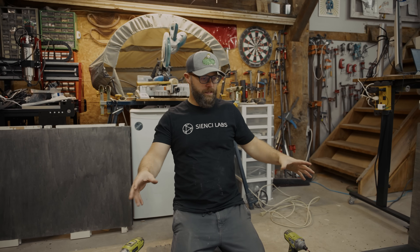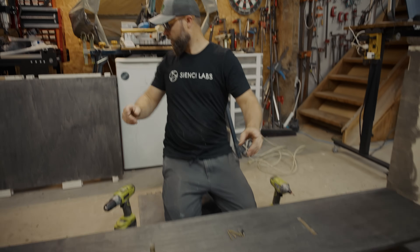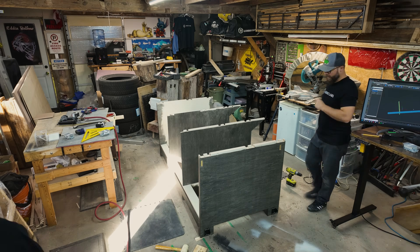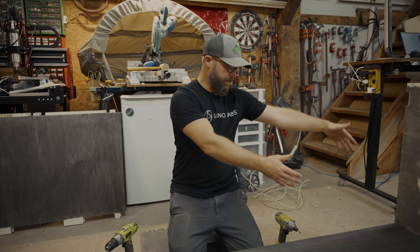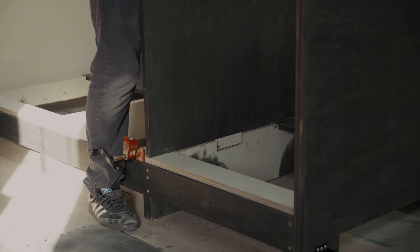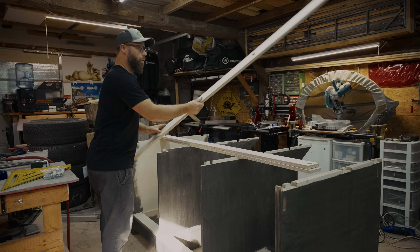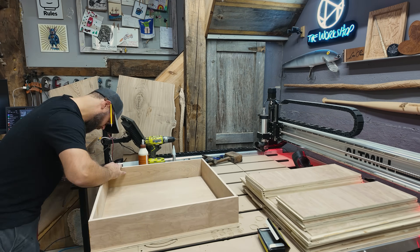We've got most of the subframe kind of put in. This big guy is going to be a nice shelf across the back before these two big suckers slot in here. This is the nice open area — my shop vac can hang out here, I've got a shelf in here.